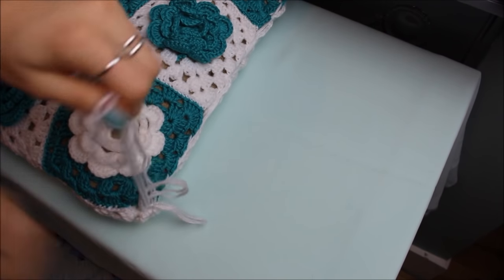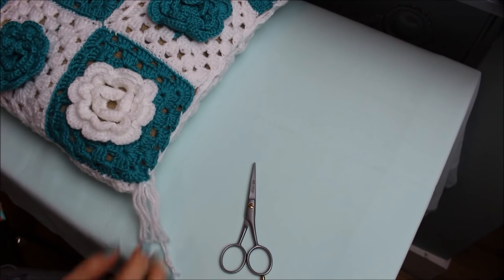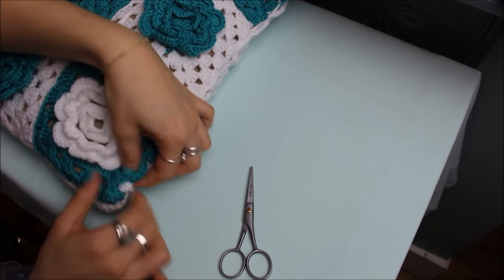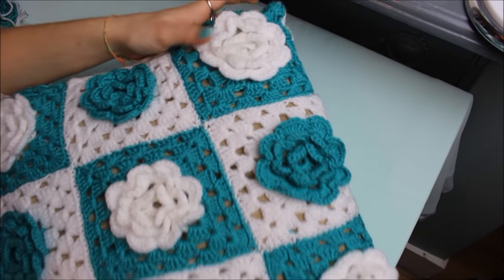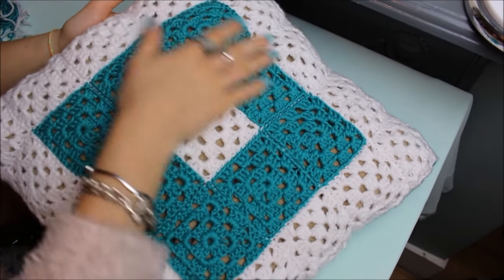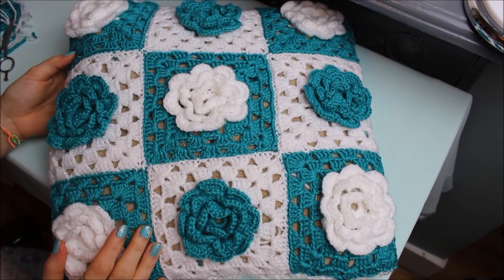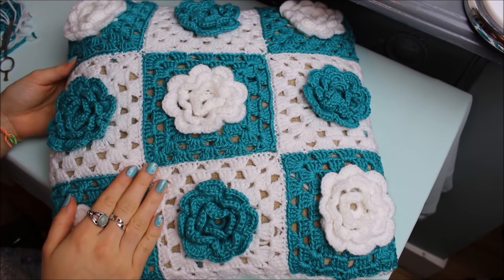Cut the remaining yarn. This is the finished cushion cover — I love it so much! Here's the front, and here's the back. It's really nice. I hope you guys enjoyed making this cushion cover with me. If you did, please give this video a big thumbs up and don't forget to subscribe to my channel. See you soon — bye!